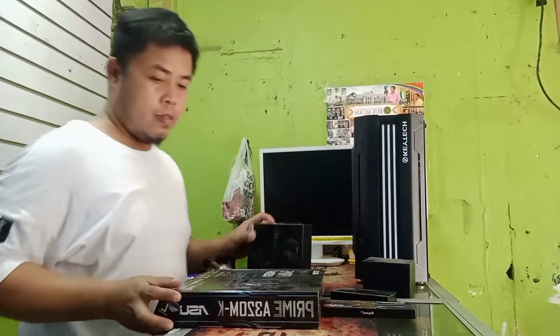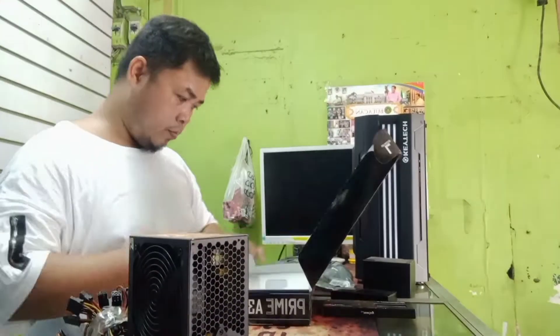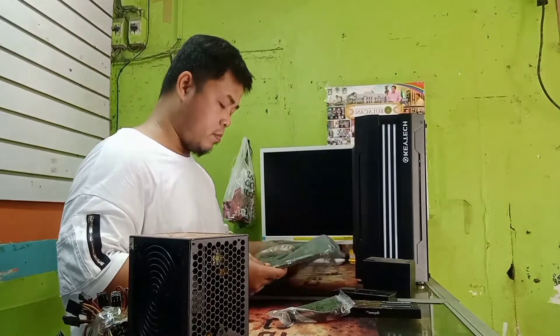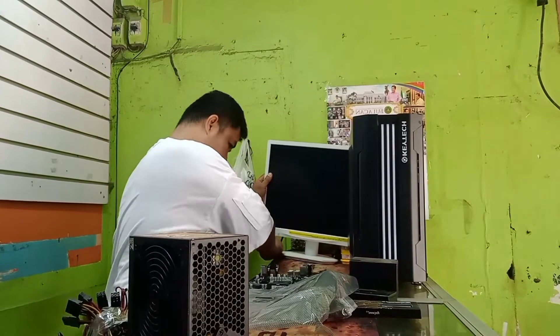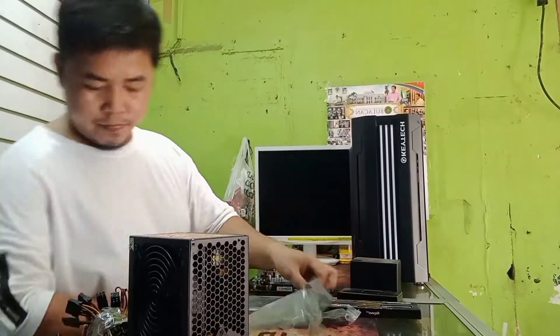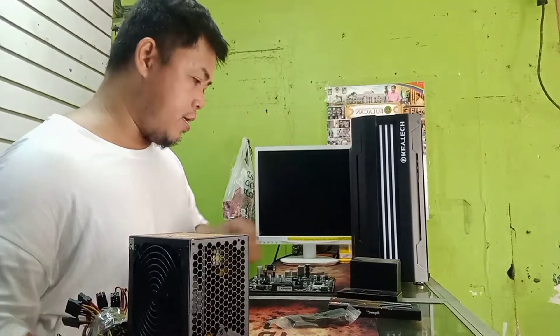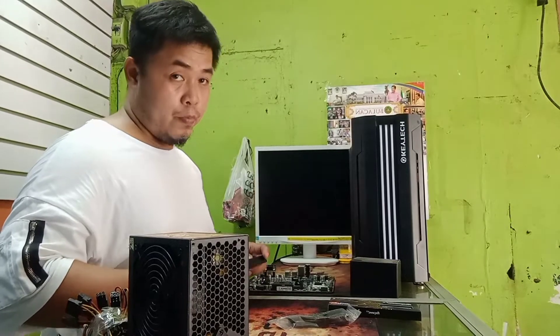So una, titestingin muna natin yung board natin. Testingin muna natin yung board. Tapos kailangan natin yung processor niya.